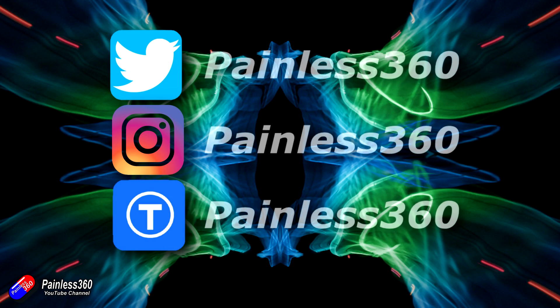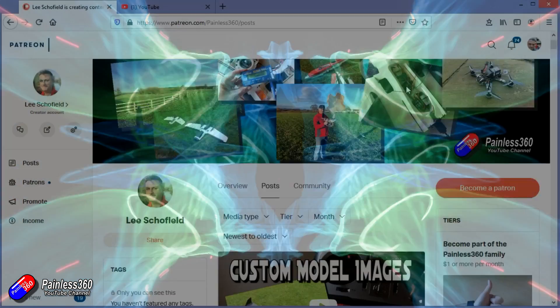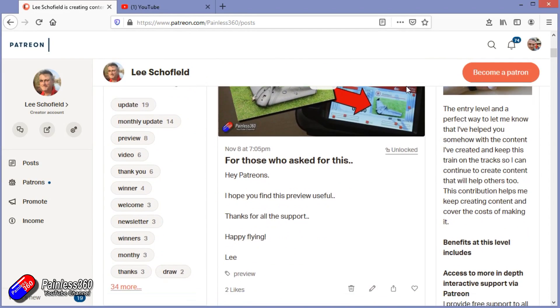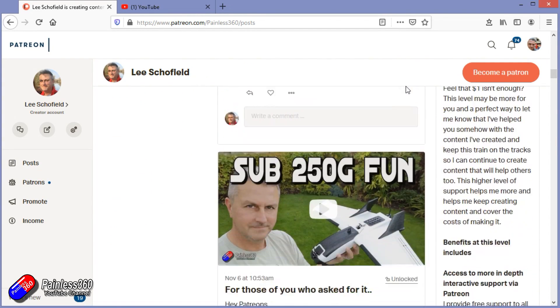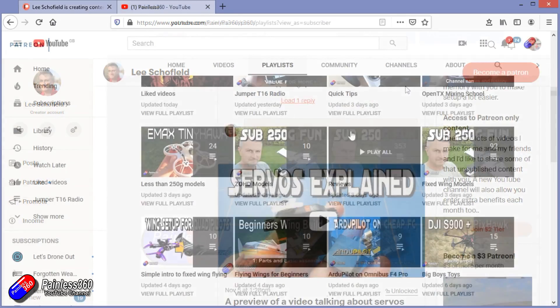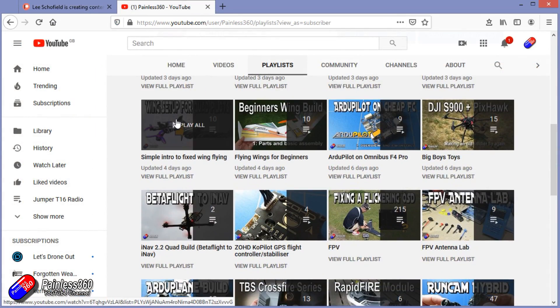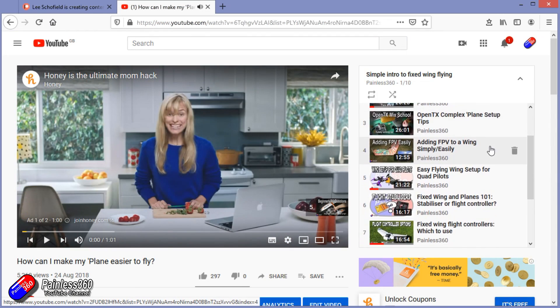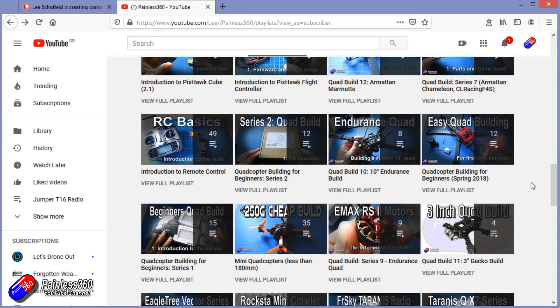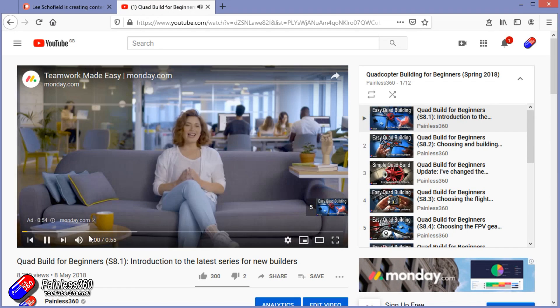Thank you for watching right to the very end. If you want to find out what I'm currently working on, you can follow me on social media by searching for Painless360 in the usual places. If you'd like to become part of the inner circle, you can become a Patron — details are in the description and you get lots of additional benefits. Check out the playlist section on the channel too; I organize all my videos into playlists called something like 'Introduction to' or 'For Beginners', with content starting from simple principles and moving up to teach you everything you need to know.